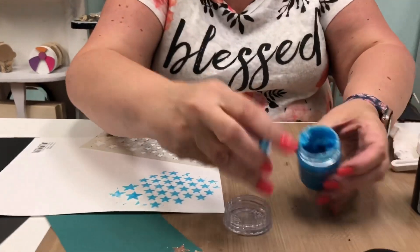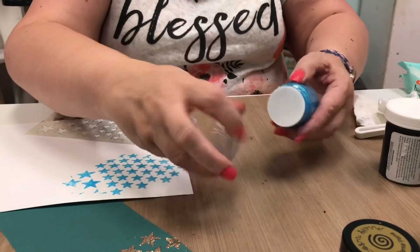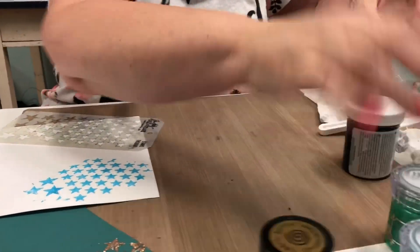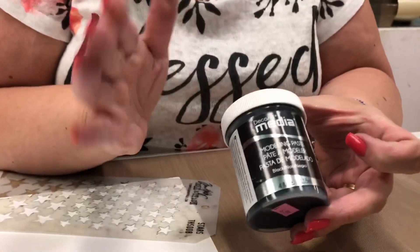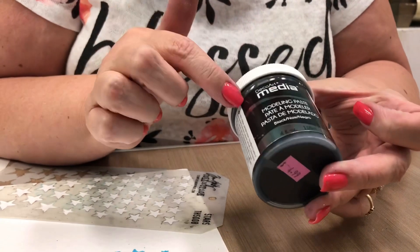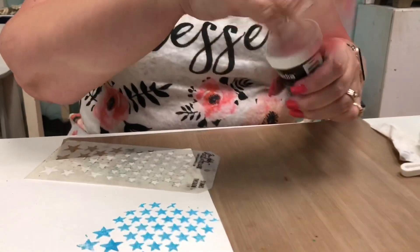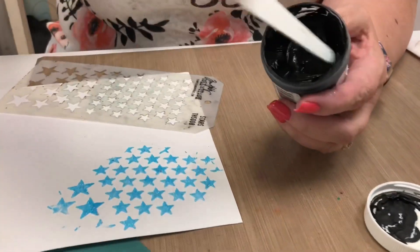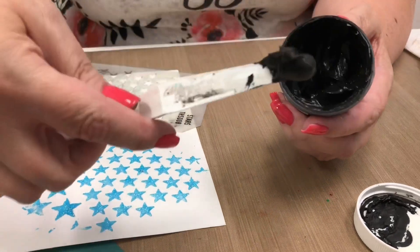We're going to close this one back up. I like to put the little white thing back on just to help make sure it stays nicely sealed and doesn't dry up too fast. This next one is modeling paste — same kind of idea. This one's made by DecoArt. It comes in white, crackle, and black, and we're going to use the black today. It's more of a frosting consistency, so it's really fun.